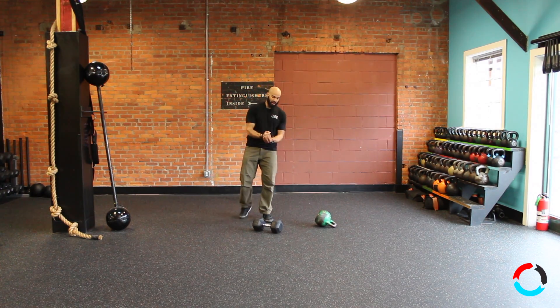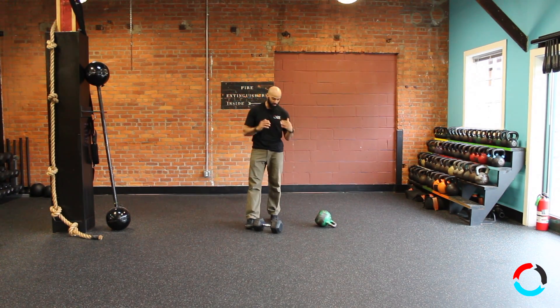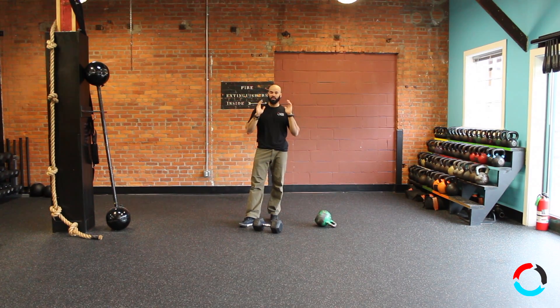Remember: getting under the weight, creating a lot of force from the ground, and breathing with force on the drive is how you complete this drill accurately. Give that a shot.